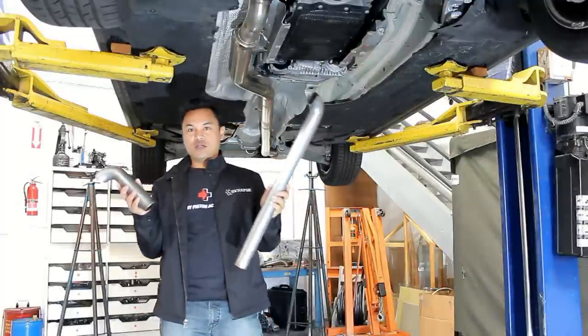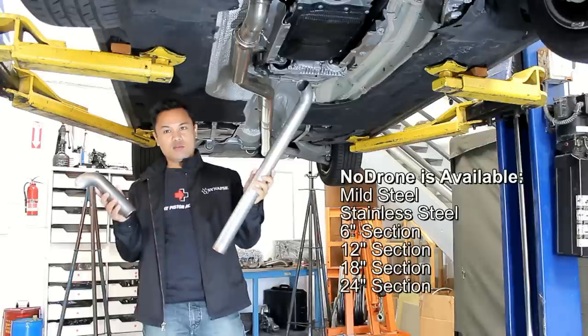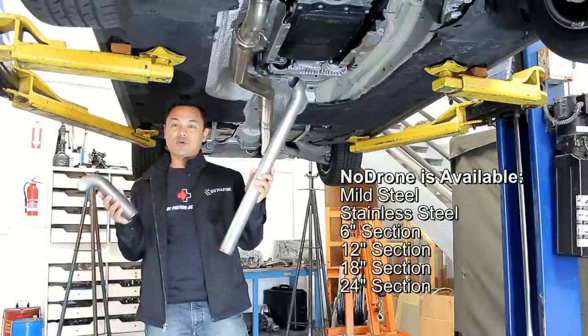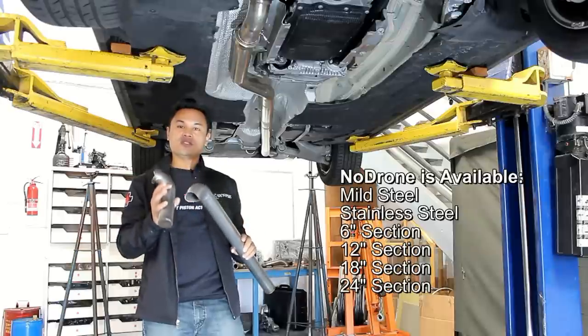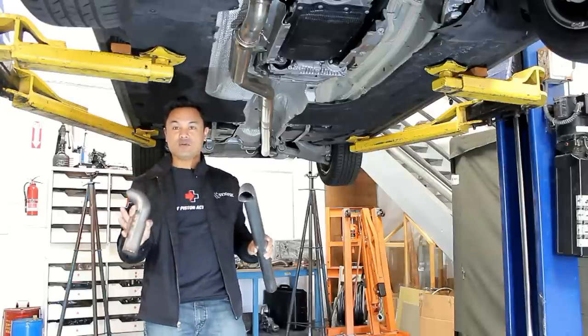What we're talking about here is No Drone. In order to figure out which size you need to put on your car, it's actually very simple. Do you put the long one or do you put the short one? We're gonna use this BMW to show you what's the easiest way to figure it out without having to do a bunch of math.